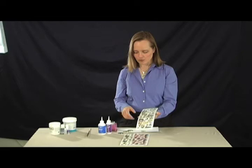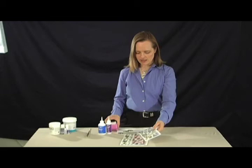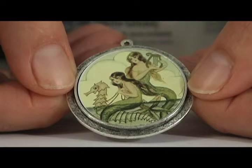We've designed the collage sheets to fit with the McGill punches that we distribute. We have a line of seven different punches you can choose from, and these punches punch out the perfect circle, the perfect oval, the perfect heart, and it drops into the Patera finding very snugly, giving a very professional look.